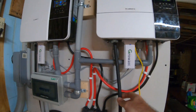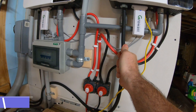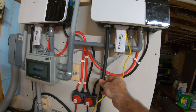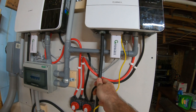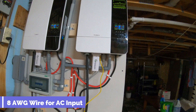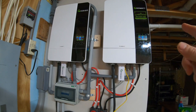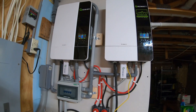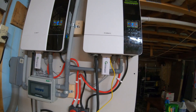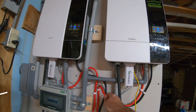Coming from the inverter, this is the AC input. I upgraded the cable to 8-gauge wire because I'm drawing 20 amps on each inverter to charge the batteries — and you can set it to draw up to 40 amps on each, so you're running 80 amps off those cables. I figured you'd better increase the AWG size.